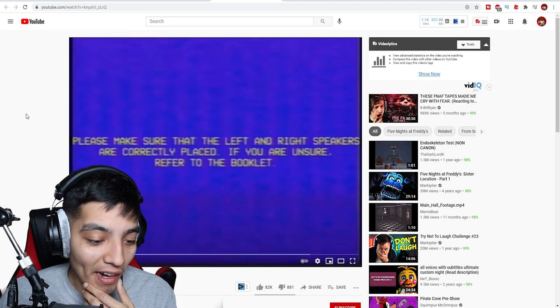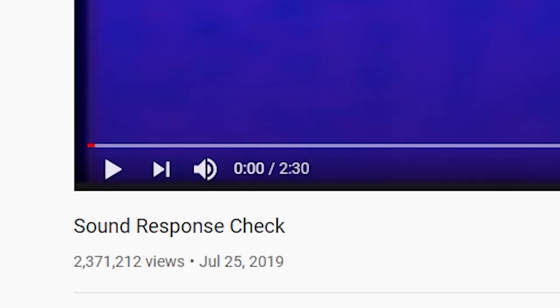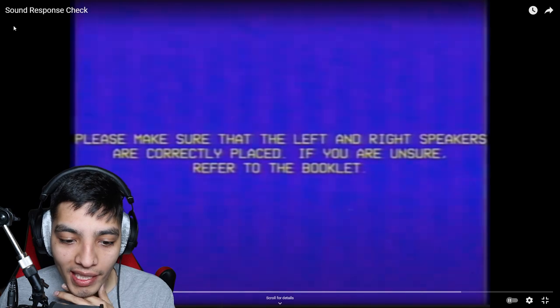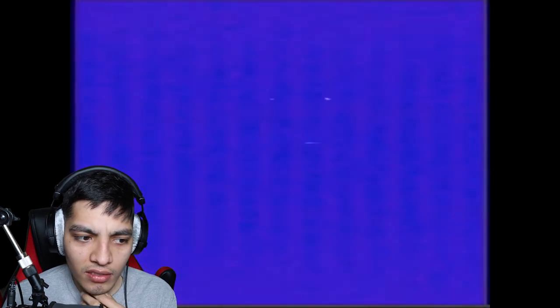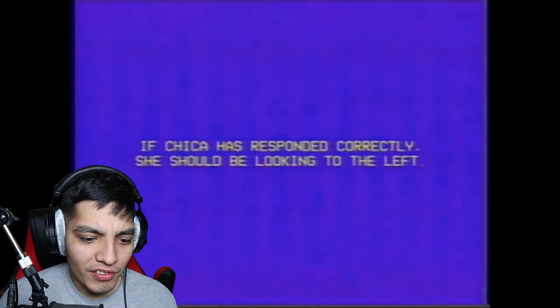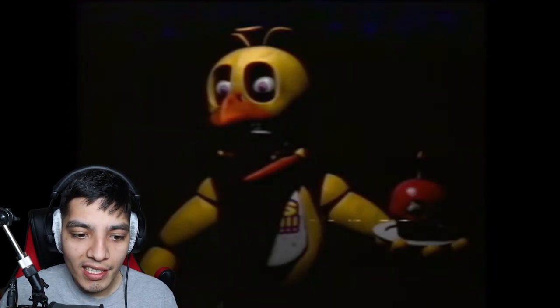For our next one we got 'Sound Response Check.' Please make sure your left and right speakers are correctly placed. Audio playing in three seconds. Okay, it's on my left — seems like both. If she can respond correctly she should be looking to the left. So our right is her left — wait, was she looking to the right?